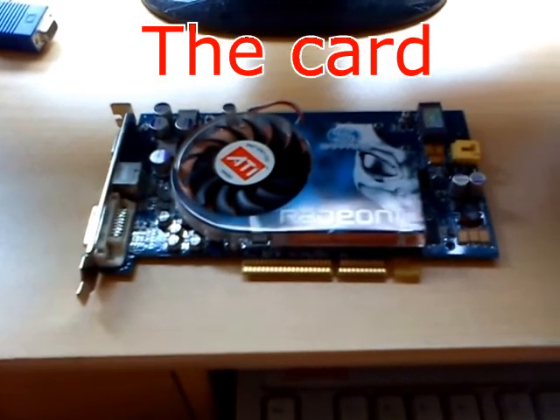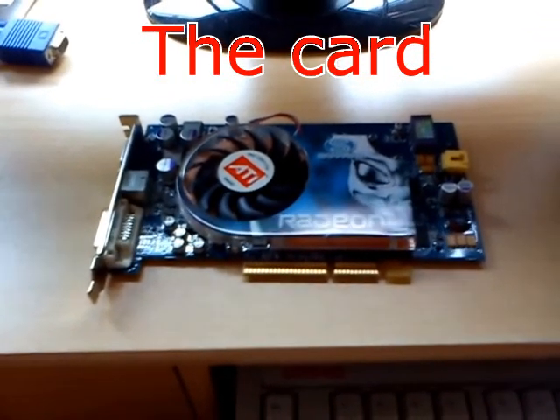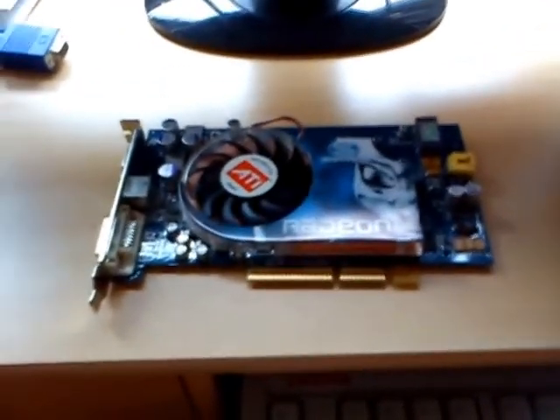Hello viewers, I'm continuing this master video. This is a review on the ATI Radeon X800 XT Platinum Edition video card.